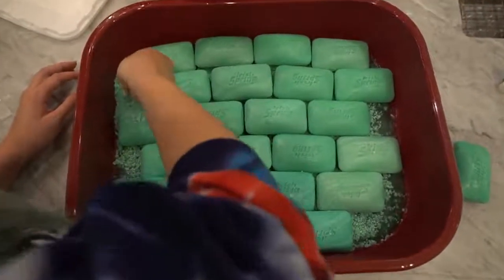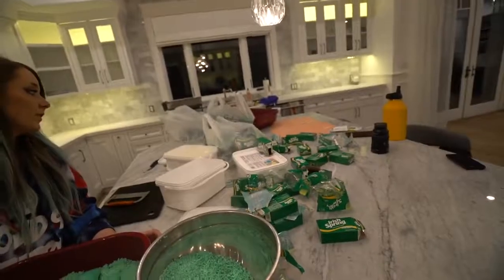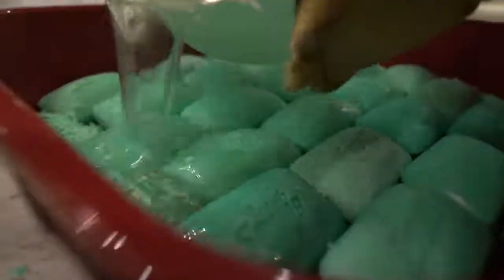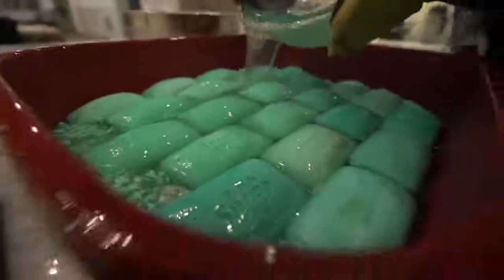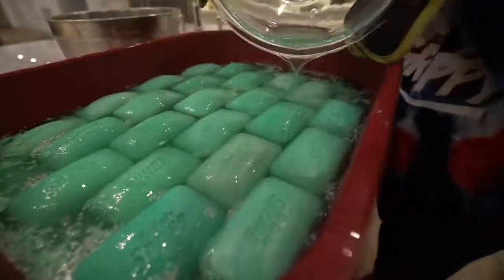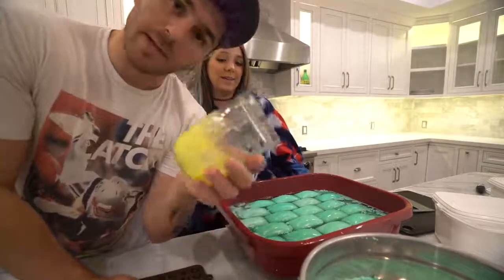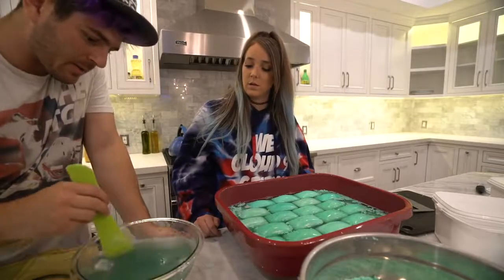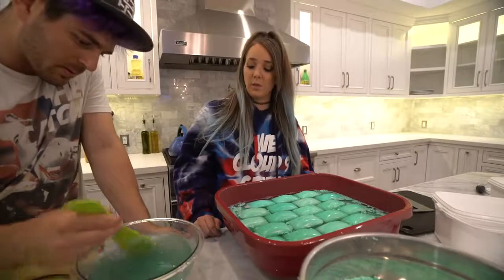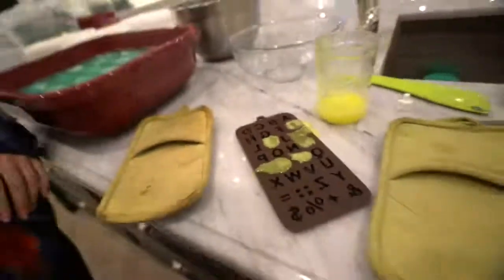I shouldn't have to say this but this is not sponsored at all — but honestly, Irish Spring, where you at? You're my dog's favorite soap. I've lost track of how many bars we've used. It actually looks dope. My plan is to use this silicone mold to spell out 'KERMIT' with yellow letters. Of all the arts and crafts type videos I've done, this is up there with the most fun — it's really fun to melt soap and then mold it.